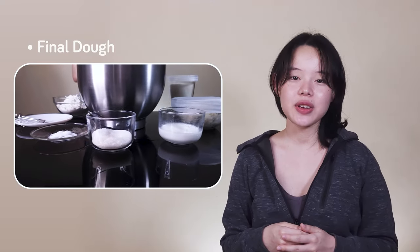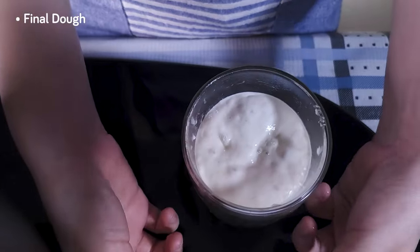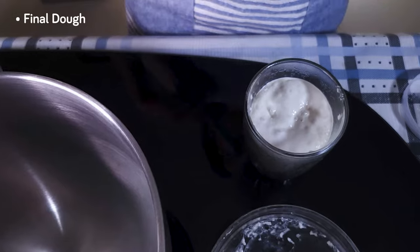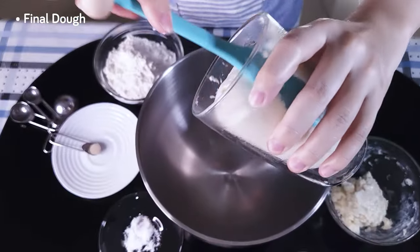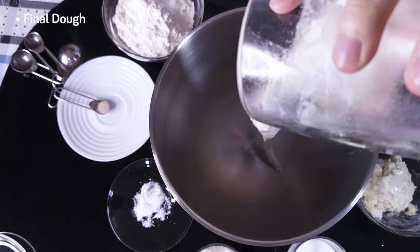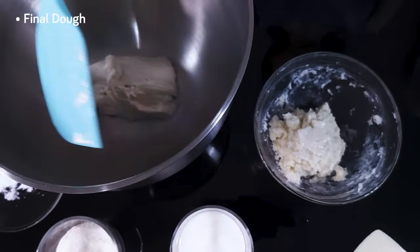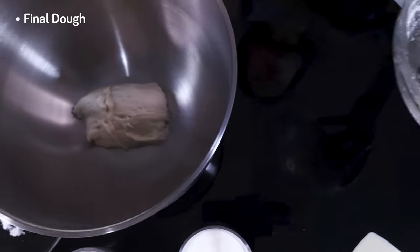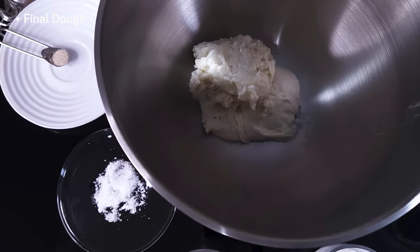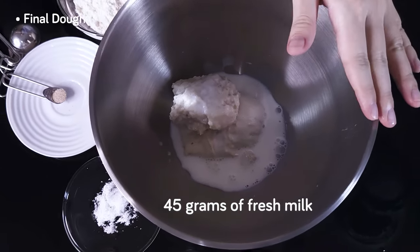It's been a day since we made the tangzhong and poolish, and both of them are ready. We can finally make our final dough. We'll uncover the two containers, and using a spatula, we dislodge the poolish from the glass and into our stand mixer's bowl. Moving right along to our tangzhong — it's become very cold and stiff overnight. We scoop that up and clean the bowl with our spatula. Liquids next: 45 grams of fresh milk, pouring it right in.